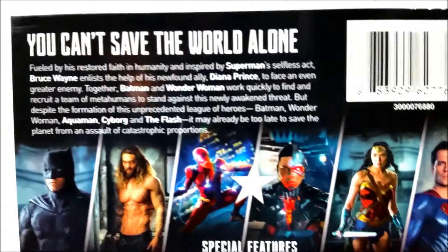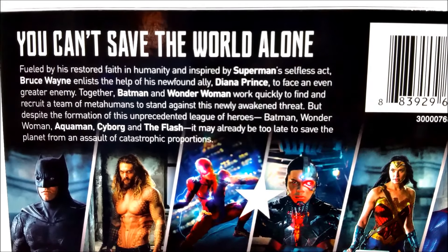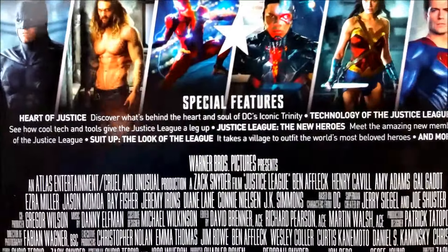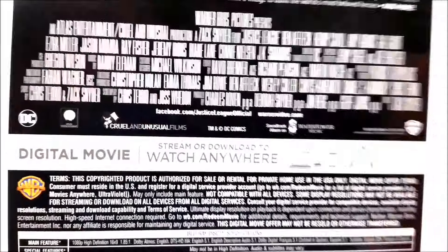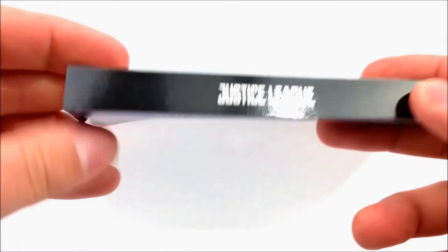Right here on the back there is a little read-up about the movie — if you guys want to pause the video you can do that. Then you've got a picture of all the members of the Justice League, and it tells you all your special features as well. You do have a digital download copy so you can take this movie on the go anywhere. It says Blu-ray, DVD, and digital copy right there — Justice League on the top.